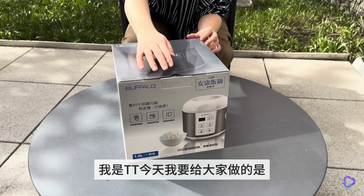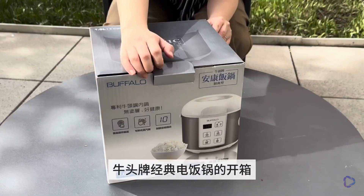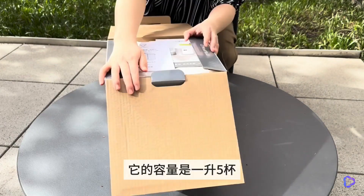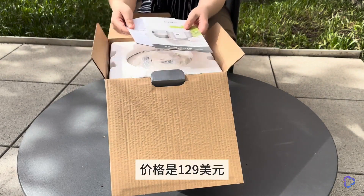Hello all, I'm TTE. Today I'll unbox the classic rice cooker from Nyuto. It has a 1.5L capacity and is priced at $1.129.